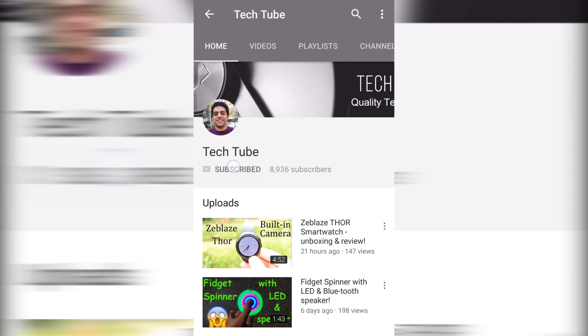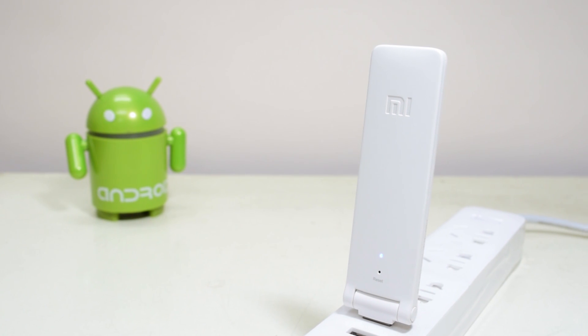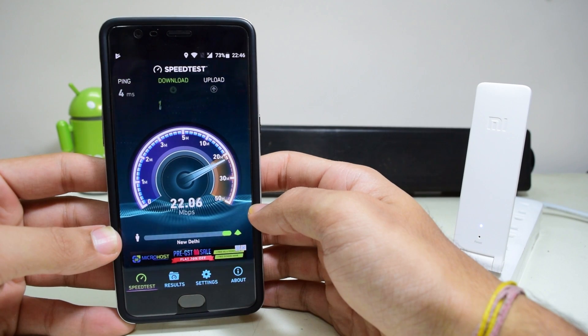Hey guys, what's up? Don't forget to hit the subscribe button to get the latest news from TechTube. Today we have the Xiaomi Wi-Fi Amplifier 2 with us, and this is a complete review of it. So let's get started.